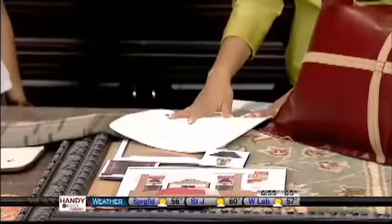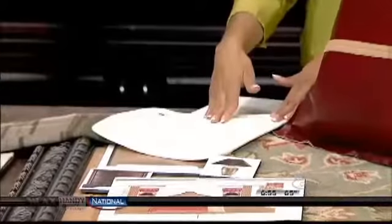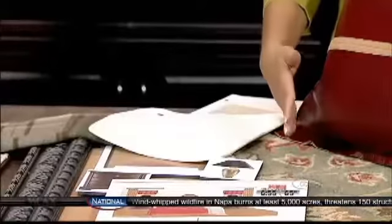Simply introduce a matelassé coverlet. These are washable and they come in a variety of different price points, but they work really well because you can now take that heavy duvet, fold it at the bottom, use it almost as a decorative bed scarf, but still have something light, bright and airy. And this is so nice and so soft.